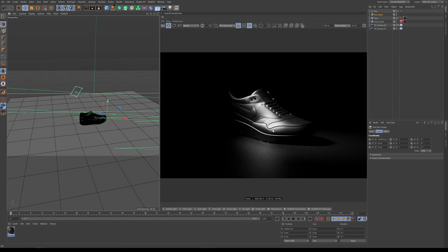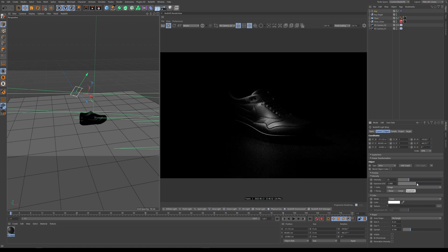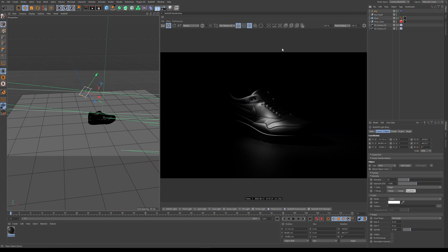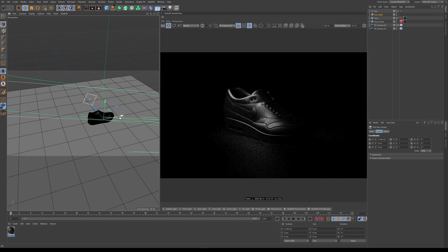We have one obvious problem — our spec is way too high — so the first thing I'd try is lowering the exposure on this, which already is starting to feel better. Now what we're doing is we're getting the contours. You have to think about what story you're telling: what do you want people to look at? If you're doing a shoe product, it's probably the shoe itself — but also the logo, or maybe a new feature on the sole, or the laces. Whatever it is, you want to tell that story.